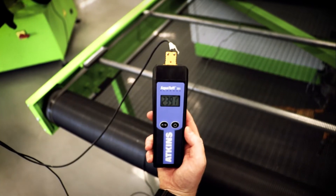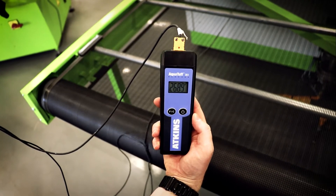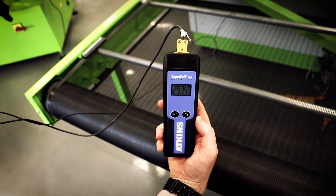Let the printed garment and donut pass through the dryer while holding the thermocouple instrument and monitor the temperature. For plastisol ink, you want to not just reach the target temperature, but also remain at or above that temperature for 5 to 7 seconds.